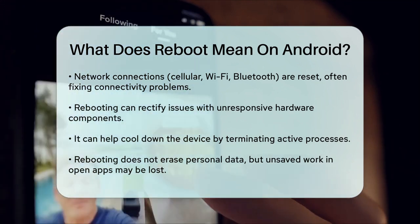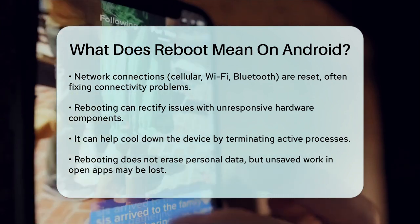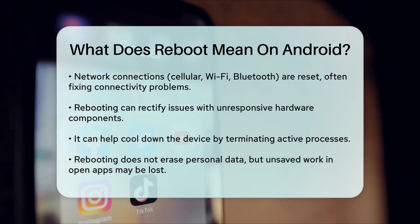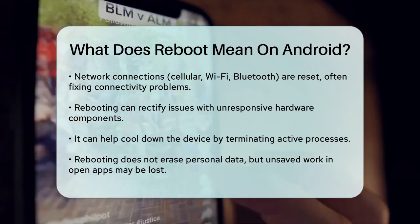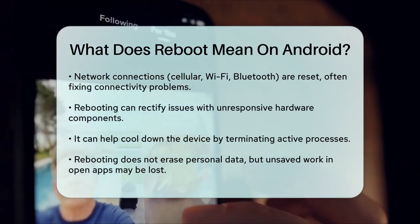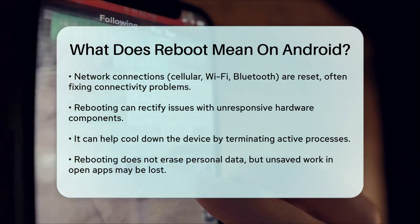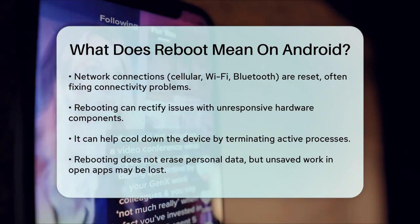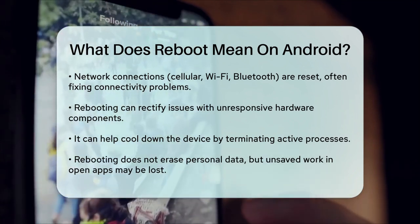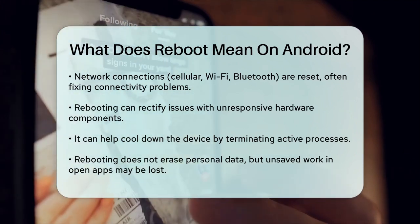One of the best things about rebooting your phone is that it doesn't erase any of your data. Your photos, videos, calendars, documents, and other content will remain intact. However, any unsaved work in open apps might be lost if those apps don't automatically save data. In summary, rebooting your Android phone is a simple and effective way to troubleshoot and maintain your device's performance. Whether you're dealing with minor software issues or just want to give your phone a fresh start, rebooting is a safe and useful action that can make a big difference.